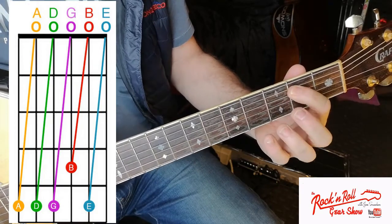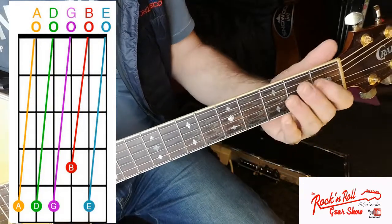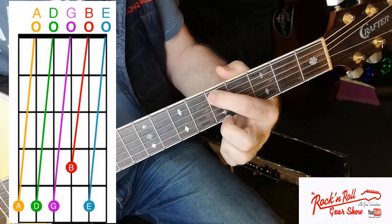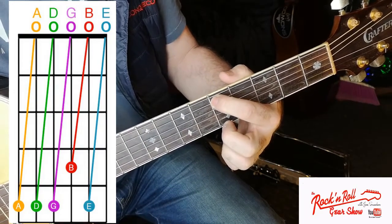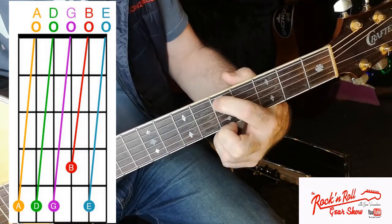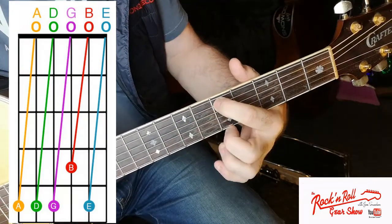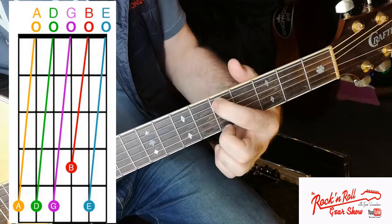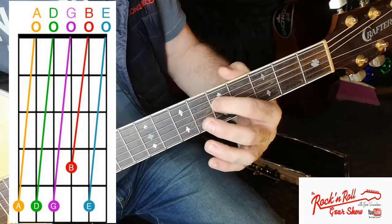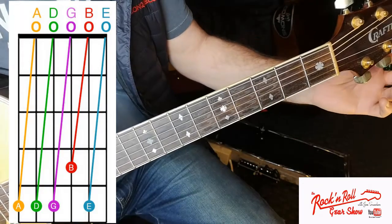Once the A string is tuned, repeat the process. On the A string, go to the fifth fret, play that note, then play the open D string below it. If it's flat — too low — bring it up until the two notes match. Then do the same on the D string at the fifth fret, comparing it to the open G string. If it's slightly flat, bring it up until they're in tune.